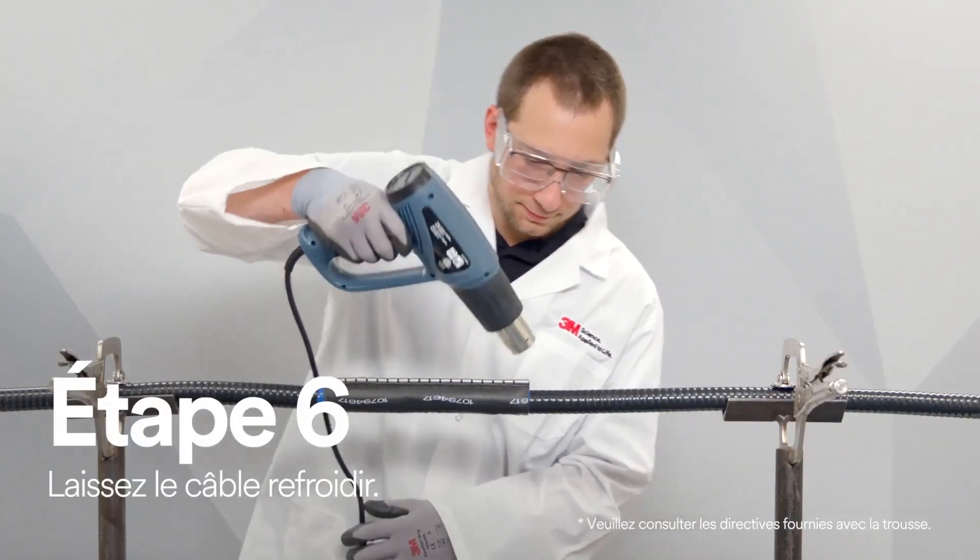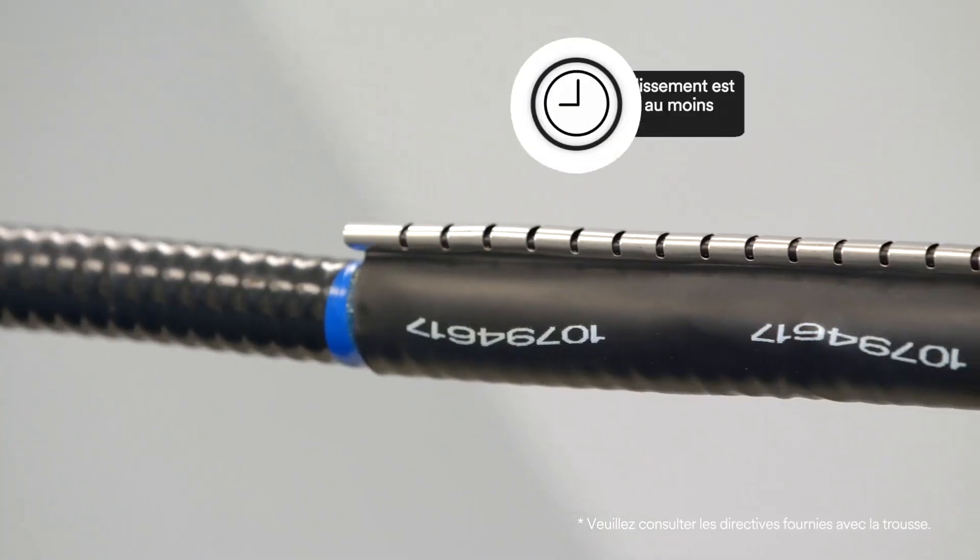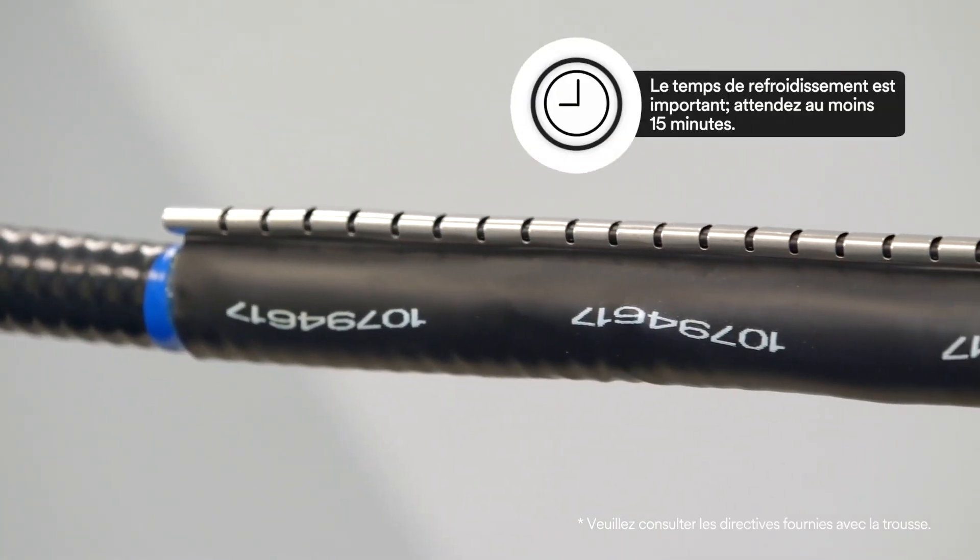Before moving the cable, you must leave time for the cable jacket repair to cool to ambient temperature. This can take approximately 15 minutes.